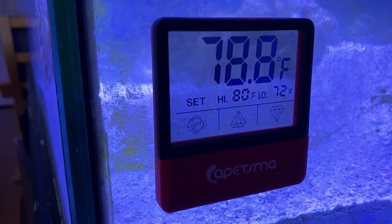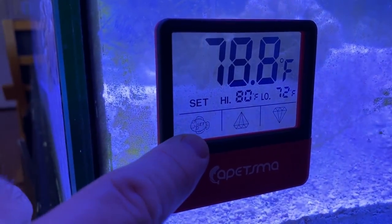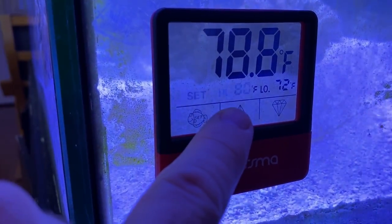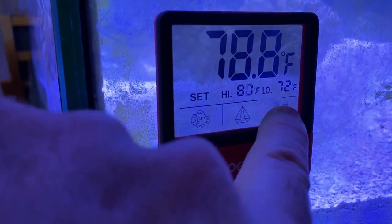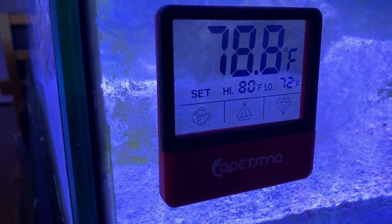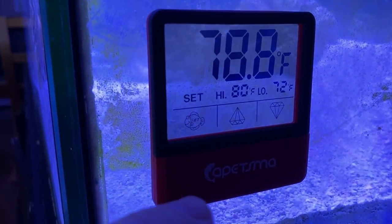It's really easy to set up — no instructions required. It's a touch screen; you touch the little plastic here and you can set it for high or low. This is not going to control the temperature of the tank. What it's going to do is set thresholds to alert you when the water is higher or lower than what you want.